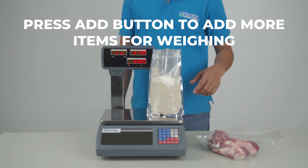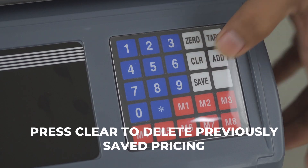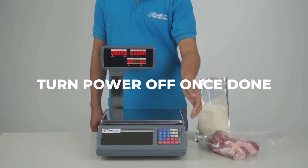Press the add button to add more items for weighing. Then, press clear to delete previously saved pricing. Turn power off once done.